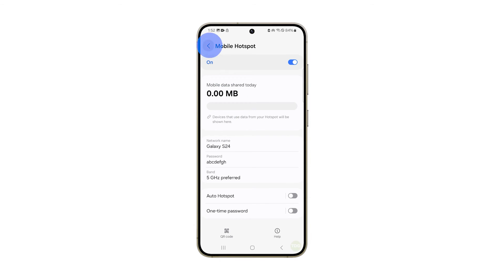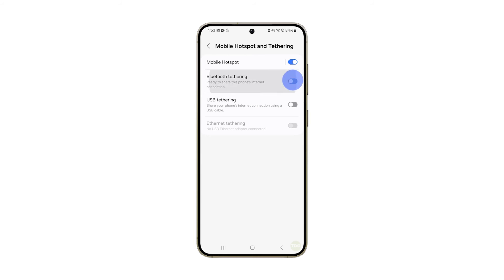To use Bluetooth tethering, go back to the previous screen and tap on it. This will immediately enable the feature and anyone who wants to partake with your phone's connection should connect to it using Bluetooth.